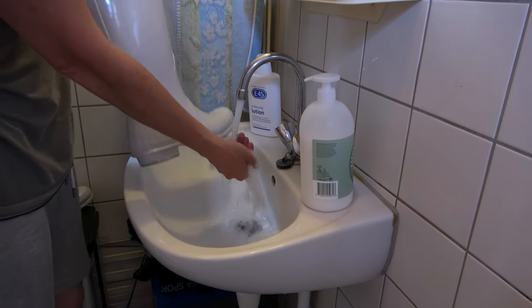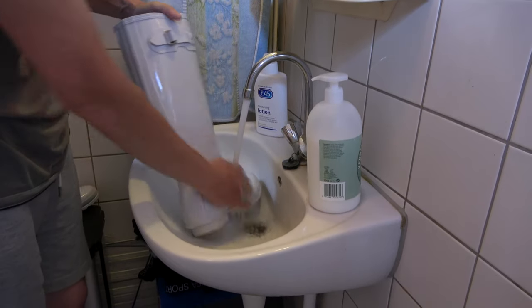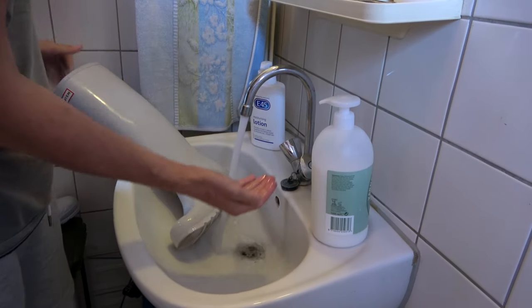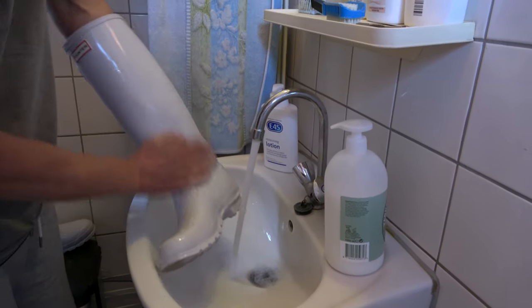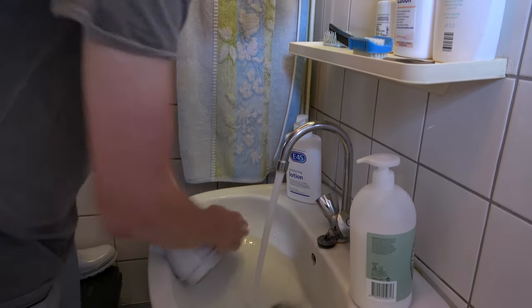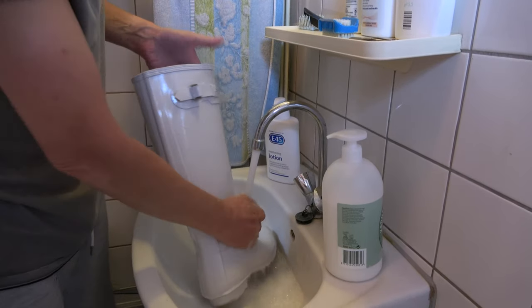The first thing I'll do is with my hands just wash down the boot itself. If you've got stains, you can put some detergent on your hand and just rub it gently on the boot, and then make sure to wash it all off properly again.